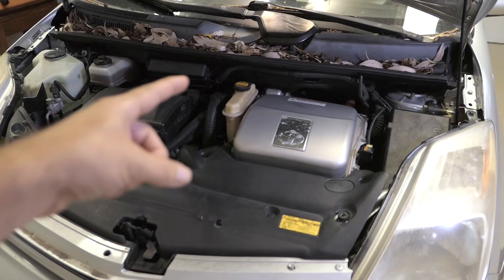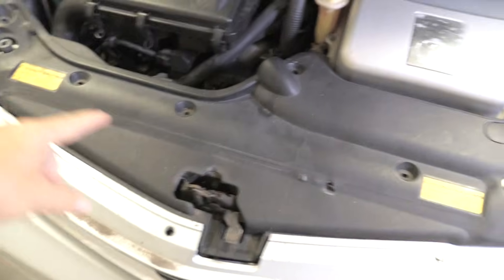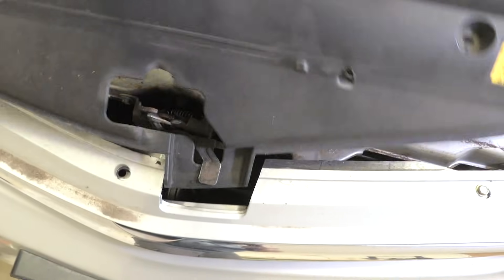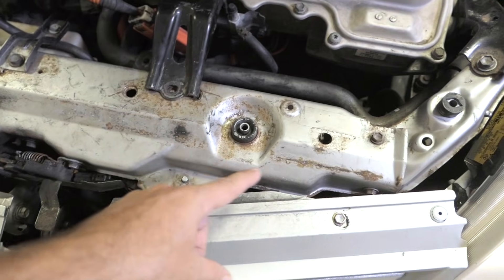The first thing we want to do is take out all these clips here, and that will remove the shroud. Once all the clips are out the shroud should just pop right out just like that. When we take that off we can see that all of this opens up — your vehicle will probably not look this bad, this is all rusted.